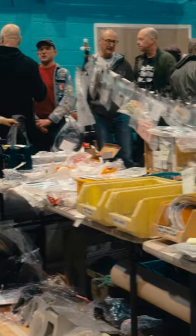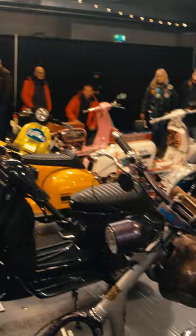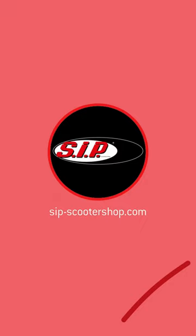Today we are here at the Scooter Custom Show in Southport, UK. It gives everybody the opportunity to buy all the parts that you're going to need to refurbish the bikes over the winter. That's what's special to me.